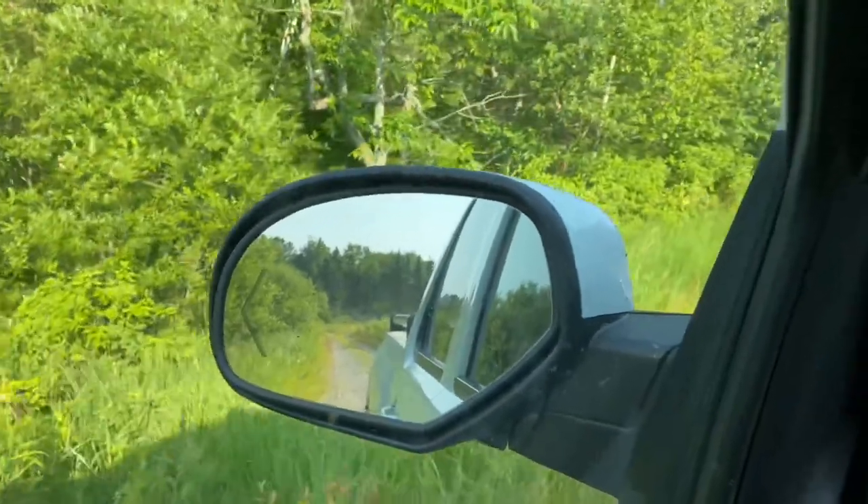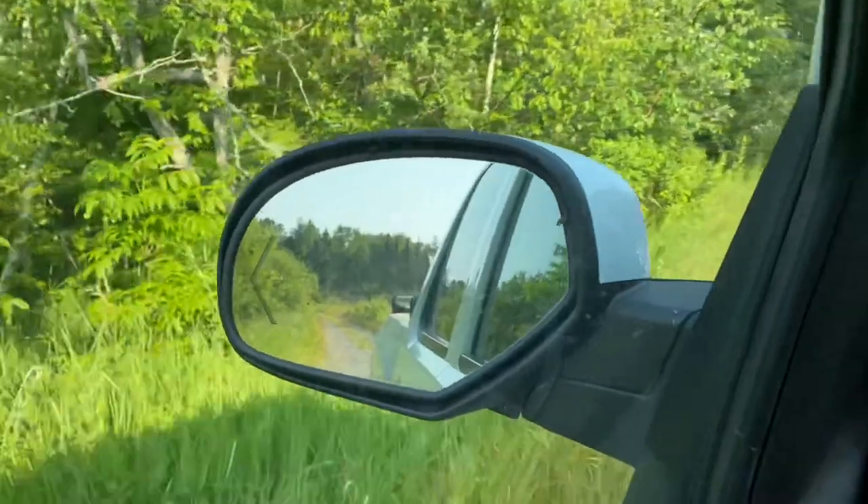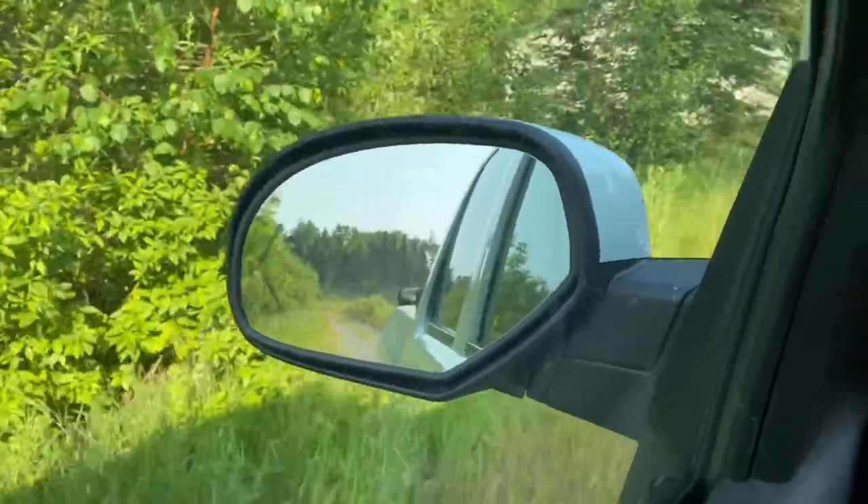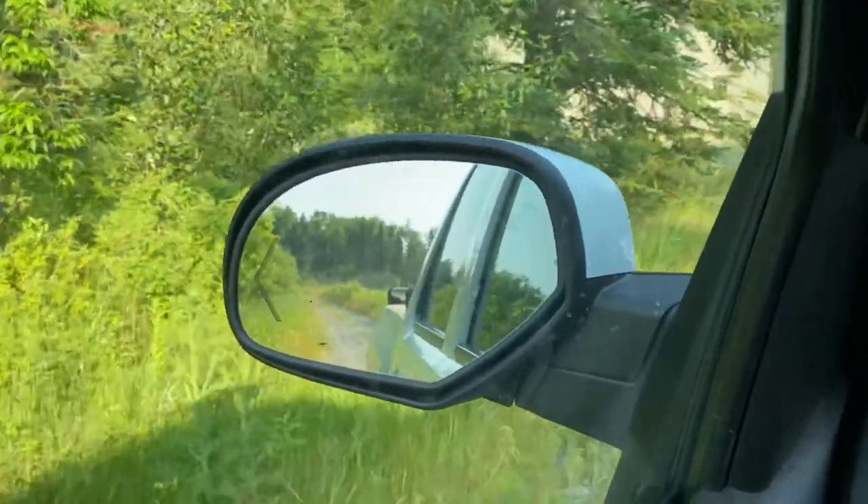There they are. I don't know if you guys can see those very well, but just a militant batch of deer flies here in Osage, Minnesota, waiting for me to get out of the truck.